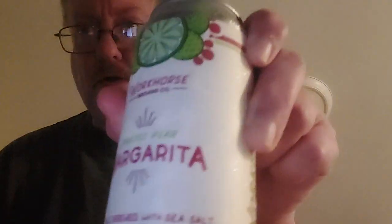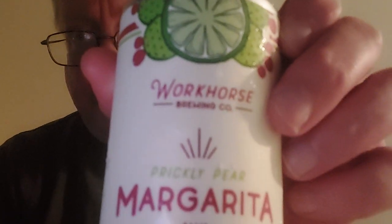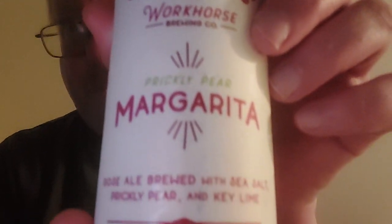Hello everyone. Here we are back again at Dan's Beer Reviews. Time for another wonderful review of hopefully a very good beer. This is a beer from the lovely folks at Workhorse Brewing. They have made a Prickly Pear Margarita Gose, which is a German style beer — sour with some sea salt. And this one includes some Prickly Pear Cactus Fruit, which I've never had before. Sounds very intriguing.